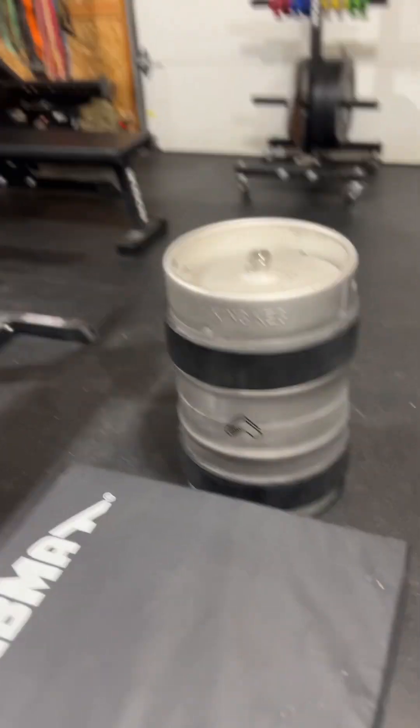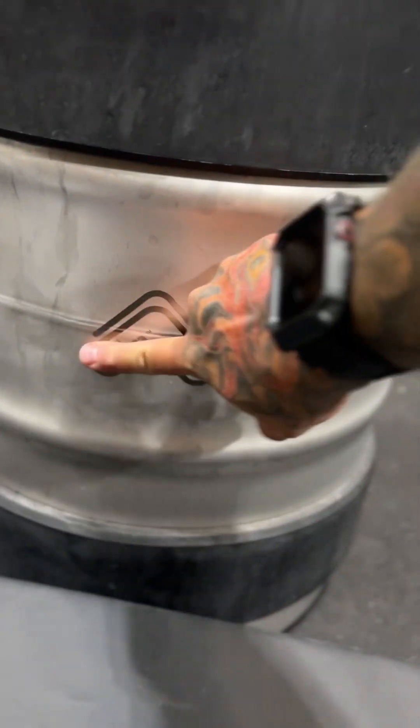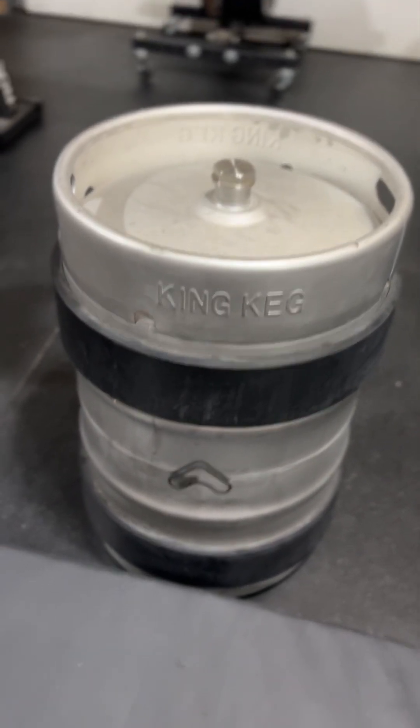Hey there everyone, Coach Dave from GarageFit. I just got done doing some keg training, so I thought I'd make a quick review, a short video about this keg that I think you all need to get, especially if you're training at home. It's made by a company called Tribewod — you can see their logo right there — and it's called the King Keg. It goes for $197 with free shipping.